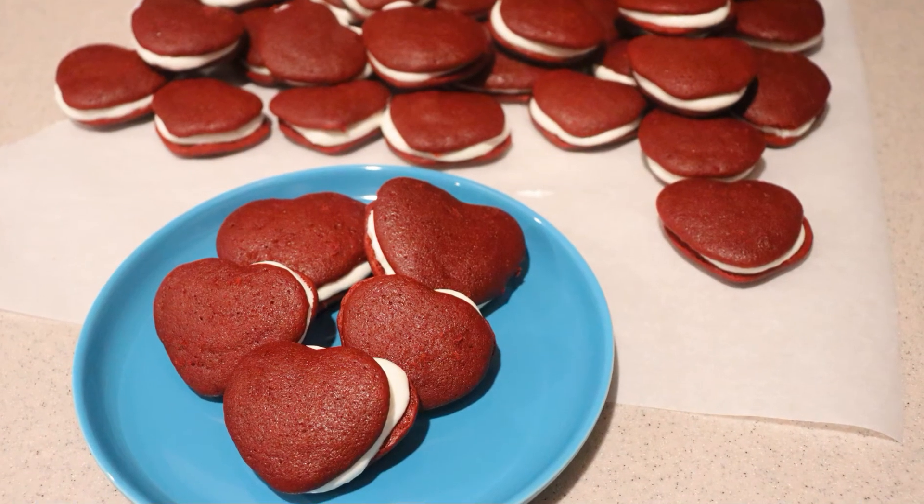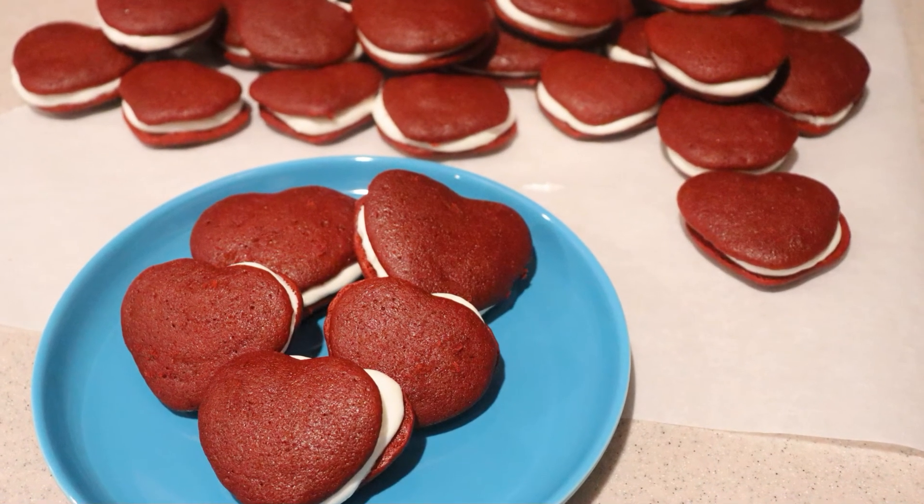And that's how to make heart-shaped red velvet whoopie pies. I hope you enjoyed this video. If you did, give this video a like and check out my channel for many more videos. Subscribe for more to come — thanks for watching and I'll see you next time.